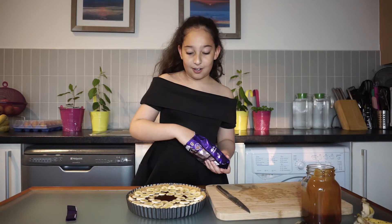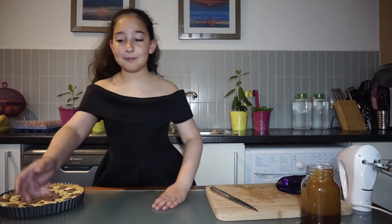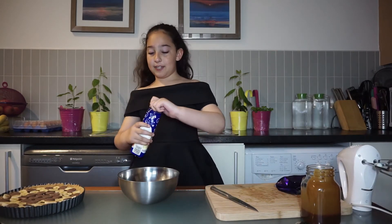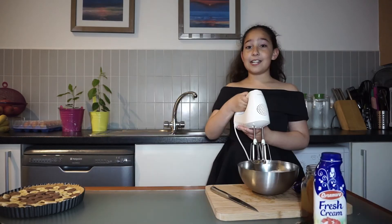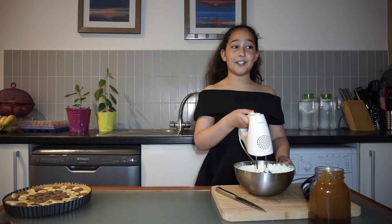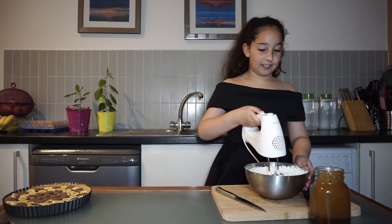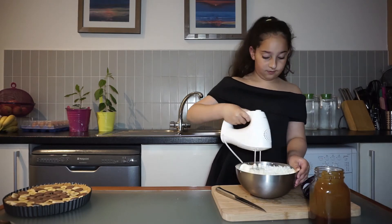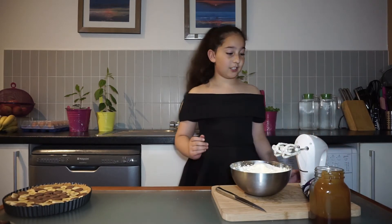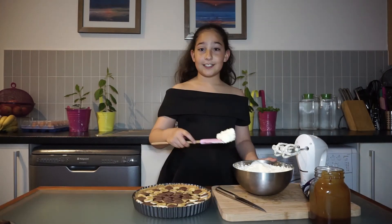Now I'm going to put the chocolate buttons on top of the caramel, then we're going to whisk the cream. We're going to put our double whipping cream in, then add two tablespoons of sugar, and now we're going to whisk it. Now I'm going to use my unicorn spatula to spread it.